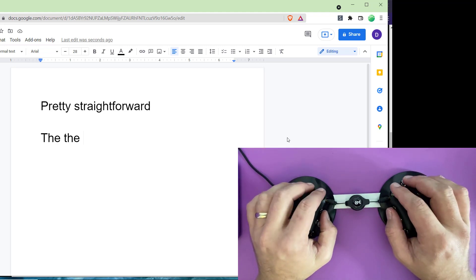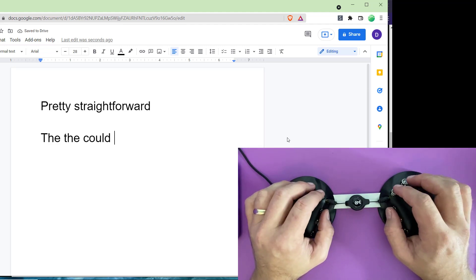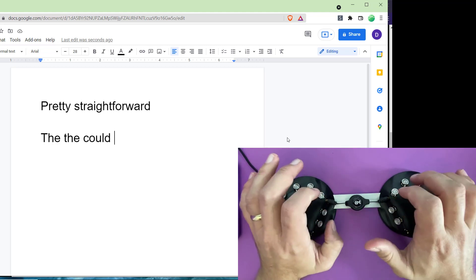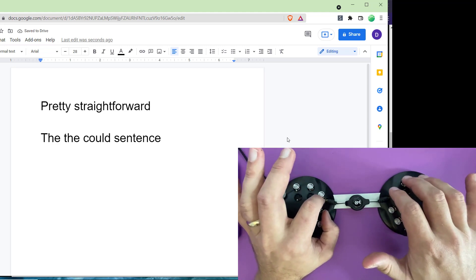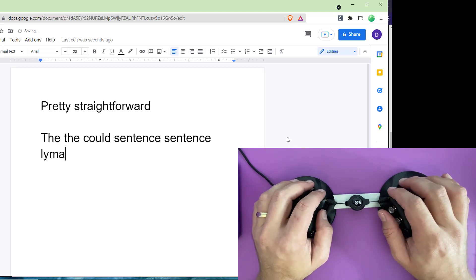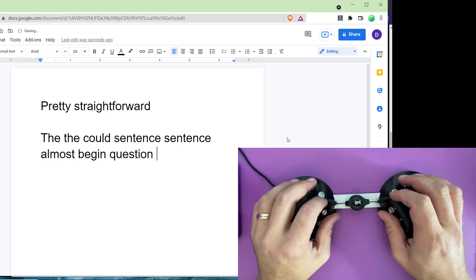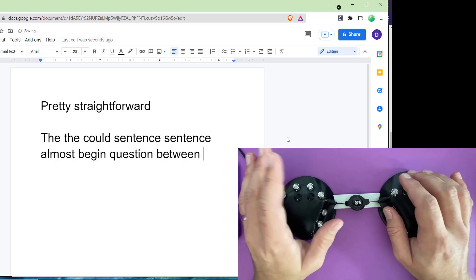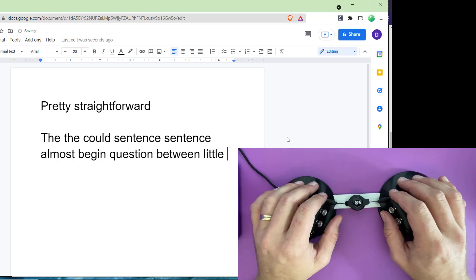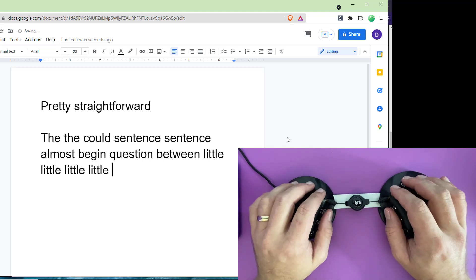Some chords are longer. I have the chord for 'could' which is C-O-U in my dictionary. And 'sentence' — that's S-E-N-T-E-N-C, actually five letters — and you can see I can hit all those at the same time. You start to memorize these various chords. There's 'begin', 'question', 'between' — in just a very small motion you can hit a chord. Now if you screw it up, you're left with something on your screen that you're going to have to delete, but as you practice you get pretty good at it.